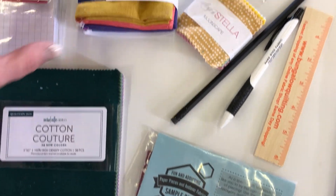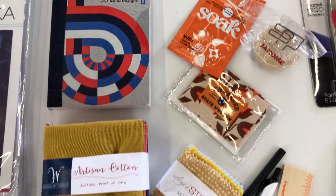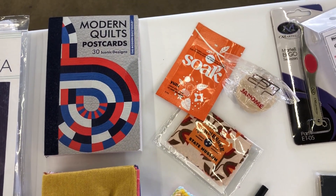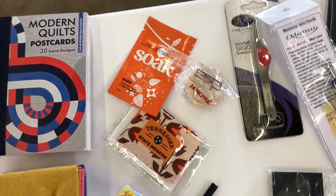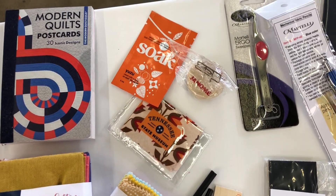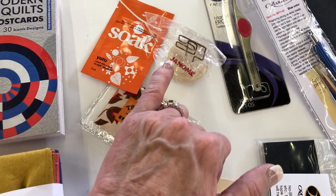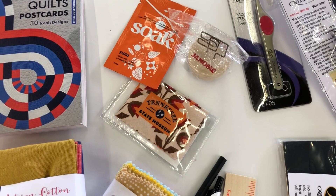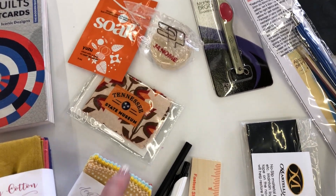A set of fat quarters — they're definitely modern quilt colors. A postcard packet of modern quilts. For those of you that are very concerned about what we do with our fabrics, try that out and see what you think. Janome has given us a little stand — you can put recipe cards, but you can also just put patterns in there, so it's really nice.